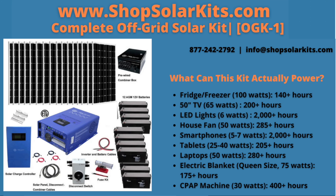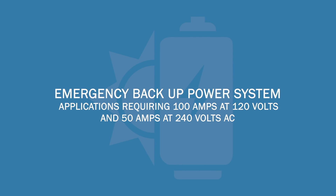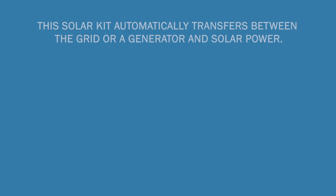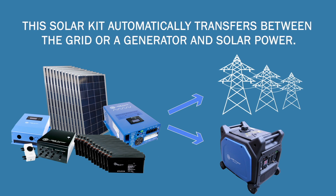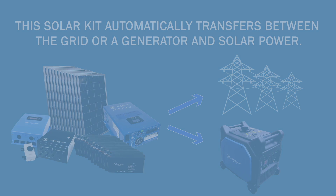This off-grid solar kit is the perfect solution for powering your essentials in a home, farm, business, or at a remote location. It can also be used as an emergency backup power system for applications requiring 100 amps at 120 volts and 50 amps at 240 volts AC. This large solar kit automatically transfers between the grid or a generator and solar power. Since this solar kit is off-grid, you will always have power even if grid power is lost.